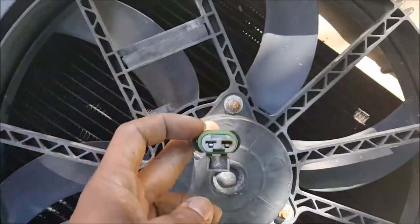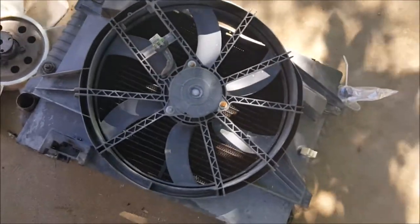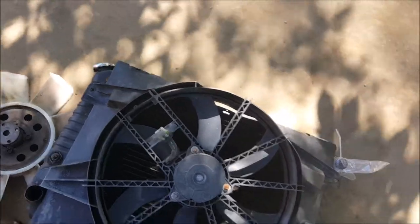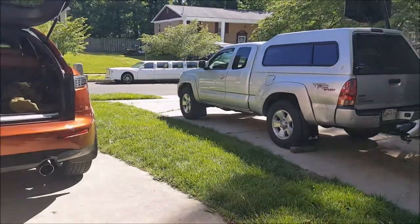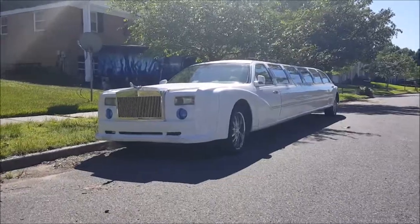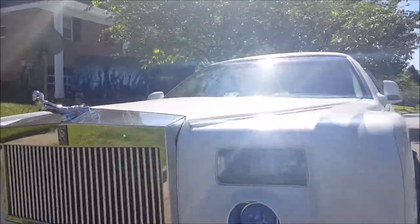We're going to hook this thing up to the battery and see if it actually runs. I don't have the other fans here at the moment, but as soon as Chayton drops those off you'll get to see those. In the meantime, there's something that always gets asked about every time it pops up in the background of my videos — so let's go take a look at the Rolls Royce.